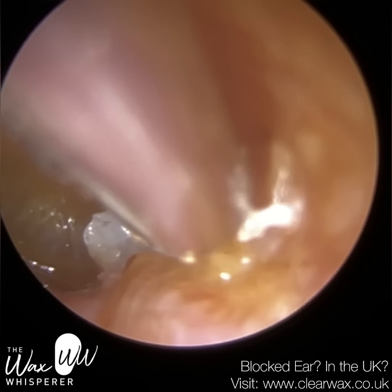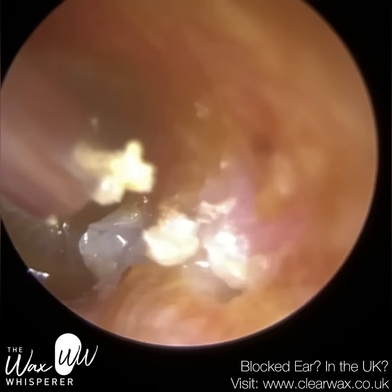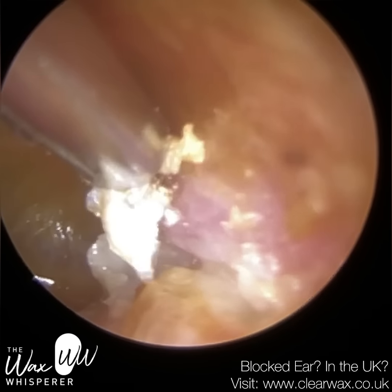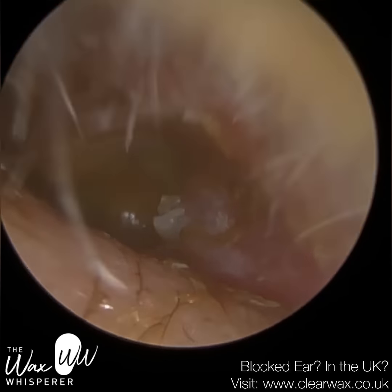So I suspect once the temperature of the ear returns back to normal, you settle down. It's a short-term effect, but it can sometimes also lead people to faint — I've had that a couple of times in the past as well.